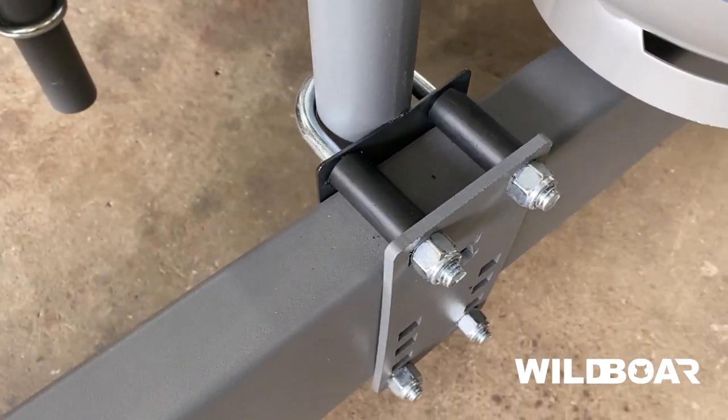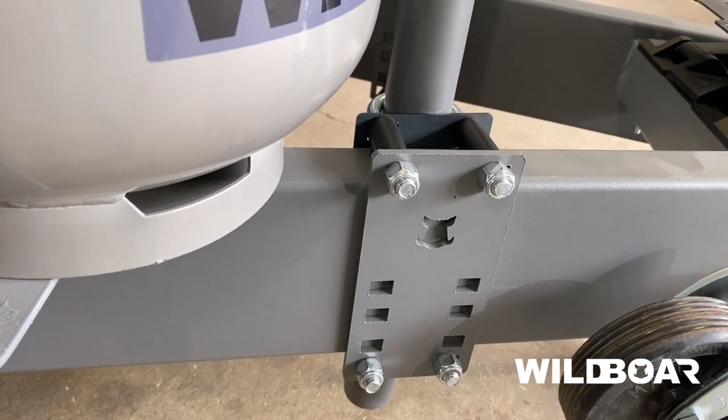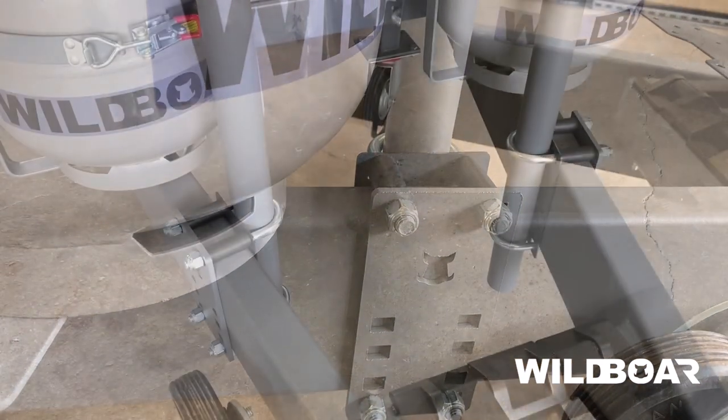The nylon spacers are used to create a tight fit between the drawbar and the U-bolts, helping to keep the vertical support bars at 90 degrees to the drawbar and limit any movement.